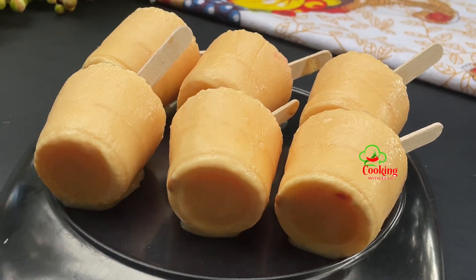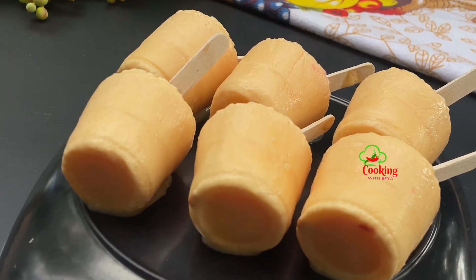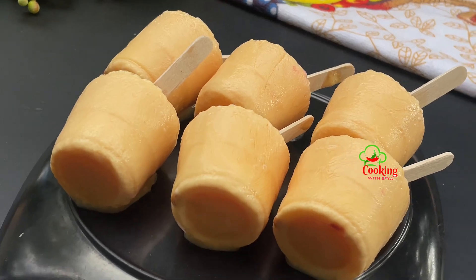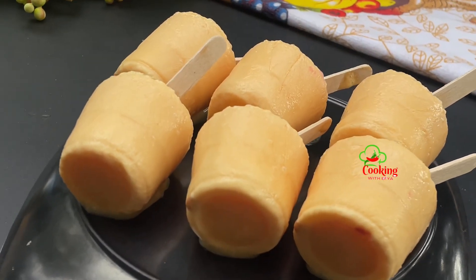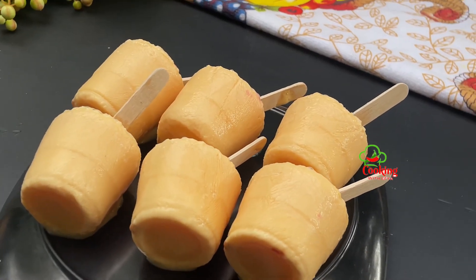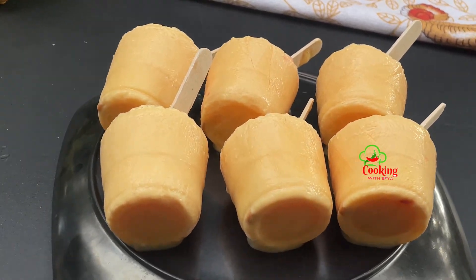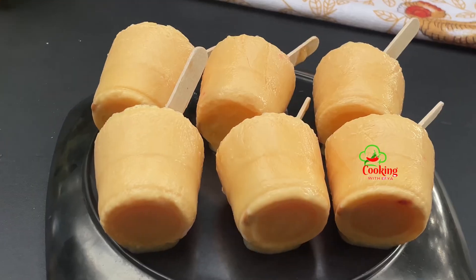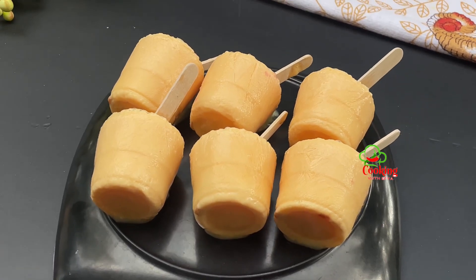Hello, my lovely foodie members, welcome back! In this video I share with you a delicious ice cream recipe — we're making custard ice cream, and this ice cream tastes heavenly. You will love this; all you have to do is trust the process. If you are new to my channel, this is Cooking Whiz — do subscribe and be part of this beautiful family. Now without wasting much of your time, let's get started.